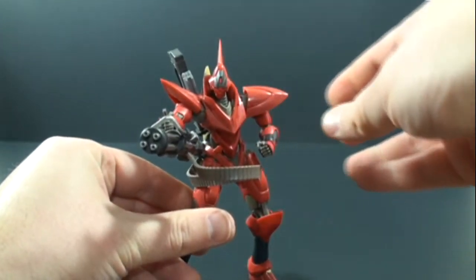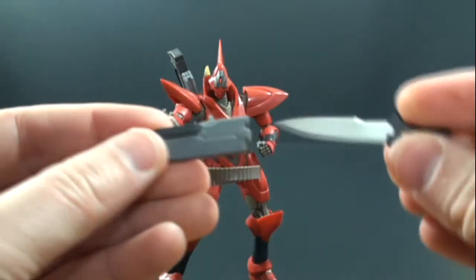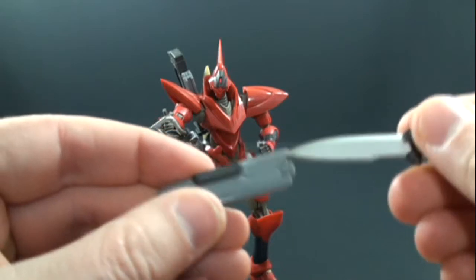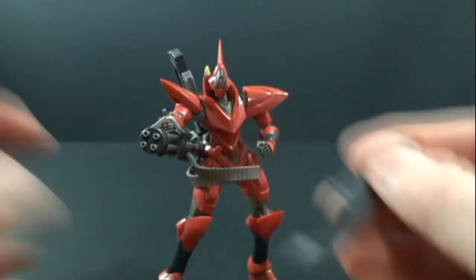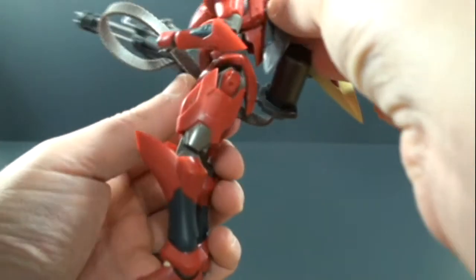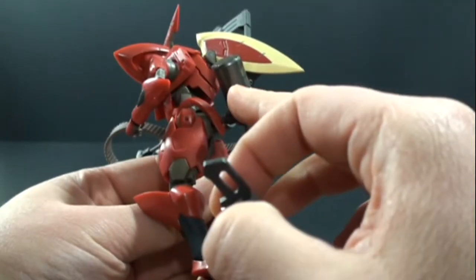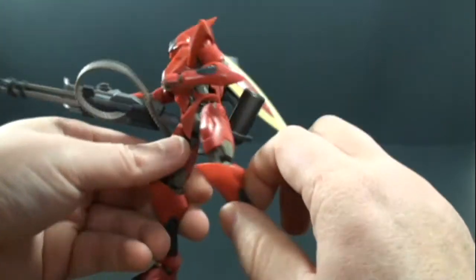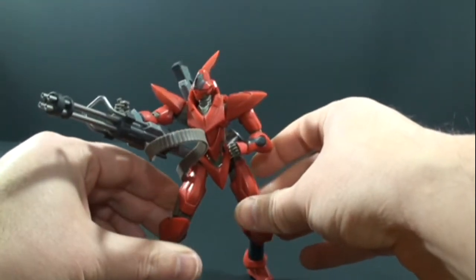He has his gatling gun looking really nice. Then you have his knife — you can house it in the sheath if you want, and it's got another peg so you can peg it on the back. You can actually peg it in several places if you like, which is kind of cool.